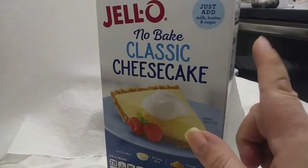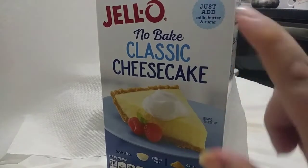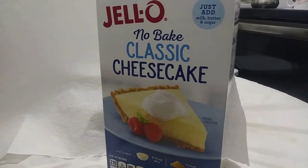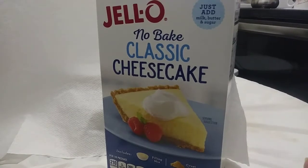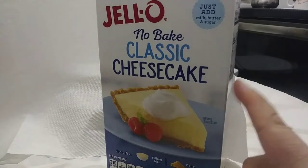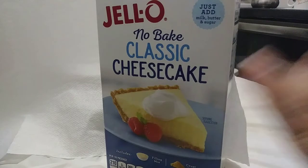Who recalls the original recipe of the Jello No-Bake Classic Cheesecake? This actually was a product that came out in about 1966. I think there might have been an earlier version — I'm not positive about that — but I believe the year was 1966, the one that I remember. There was a slight variation.